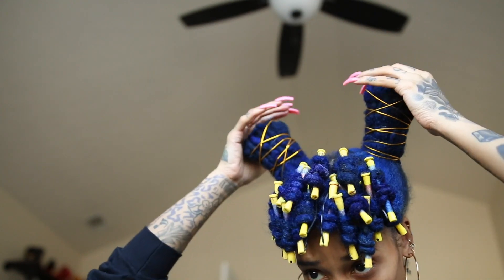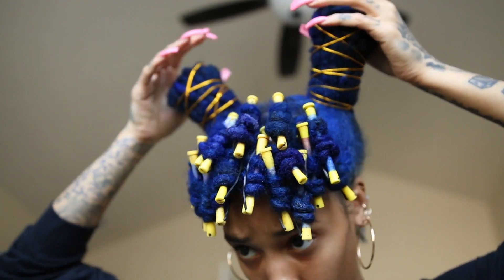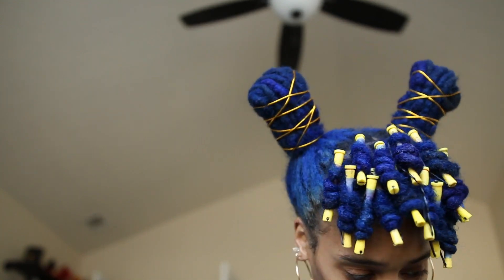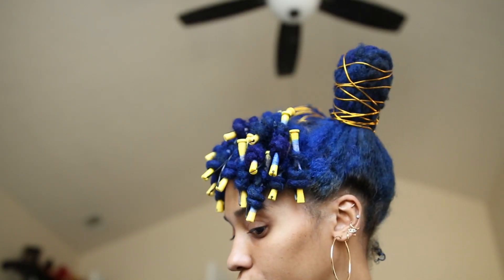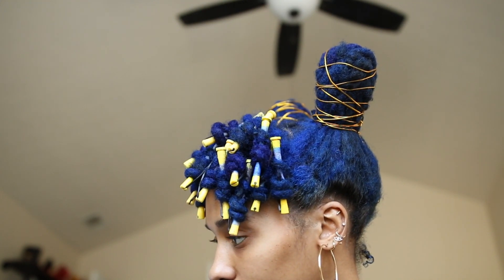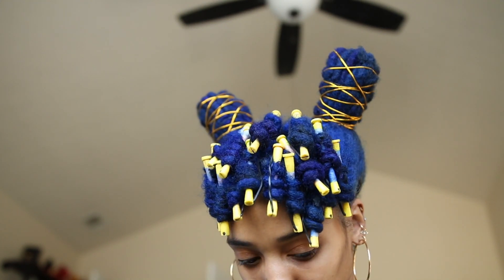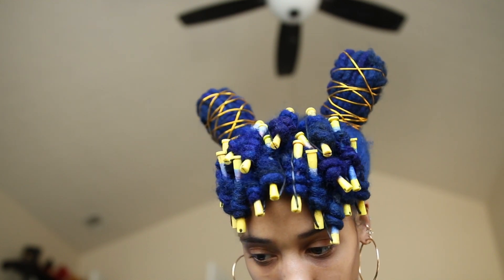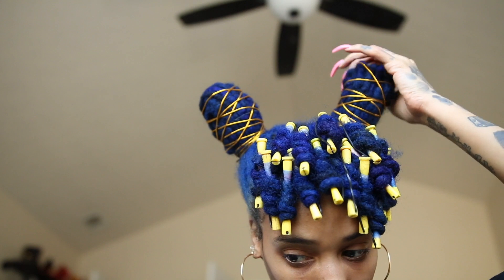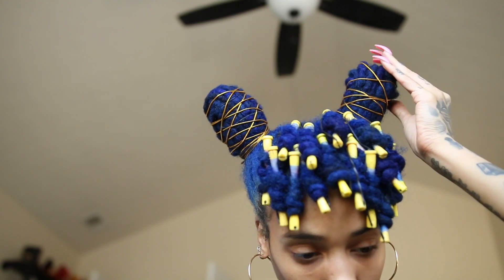What I plan to do now is allow the curls to sit overnight. If you're in a rush, I recommend 15 to 30 minutes under a dryer. You want to make sure the curls are completely dry before you remove your perm rods — I cannot stress enough how important it is, because if they aren't completely dry, they will flop.